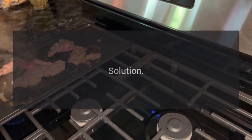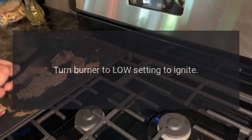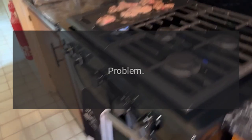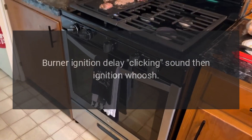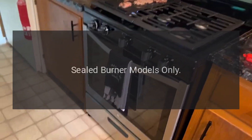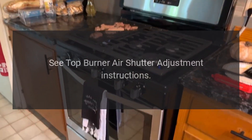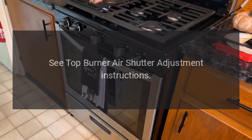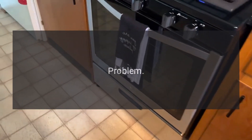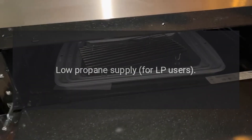Problem: burner ignition delay — clicking sound then ignition whoosh. Reason: open burner models only. Solution: turn burner to low setting to ignite. Problem: burner ignition delay — clicking sound then ignition whoosh. Reason: sealed burner models only — knob not in the correct position. Solution: see top burner air shutter adjustment instructions.